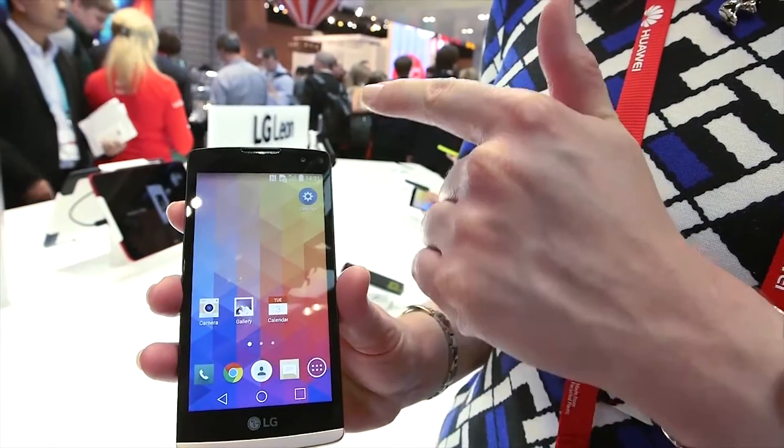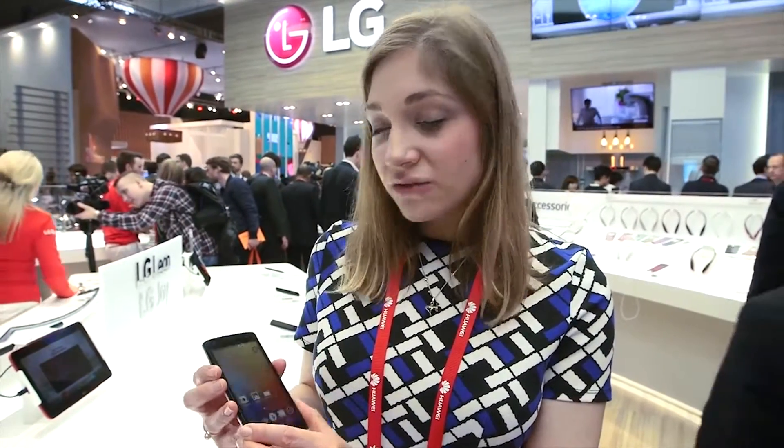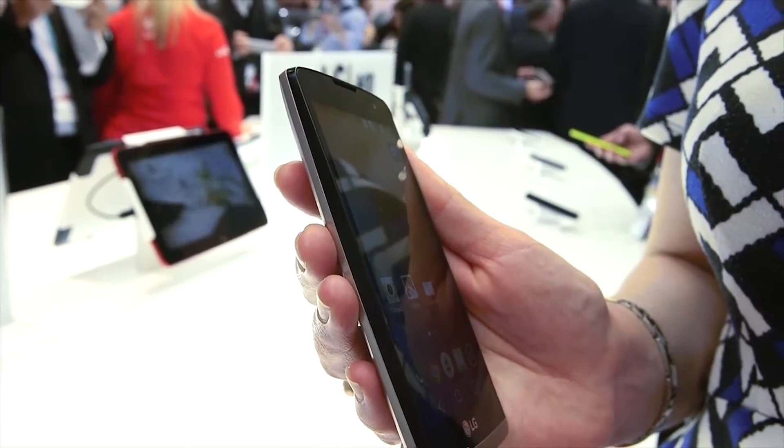On the other hand, here's the Leon. It's slightly smaller — it has a 4.5 inch display and a lower resolution, so you've only got 220 pixels per inch, and that drop in quality really shows. If I tilt this to the side you'll notice that the screen just drops away and turns black. It's just not quite as punchy and not as vibrant as the other phones that we've seen here.